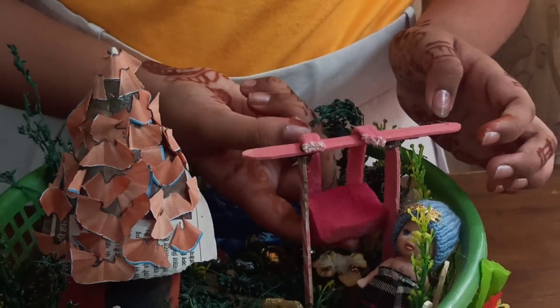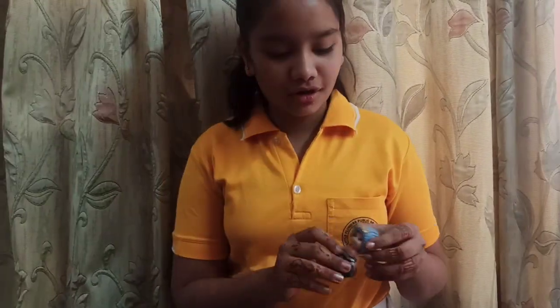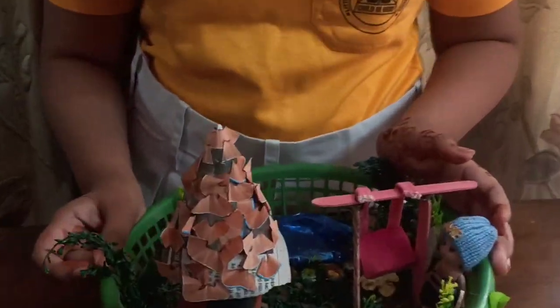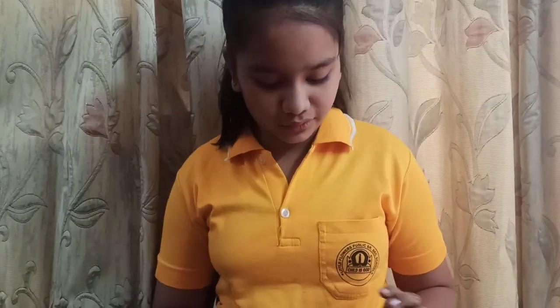The swing is ready. Then you can purchase the doll from the market and stand here. Then it's time to make the pond. For making the pond, you need some cotton and foam. Then cover it with the blue cellophane.